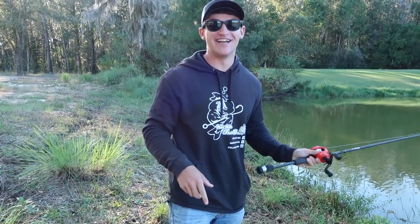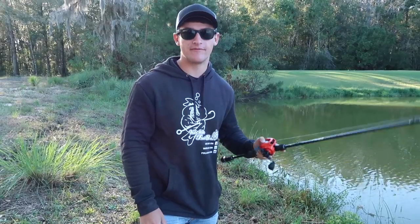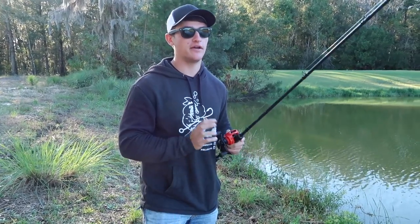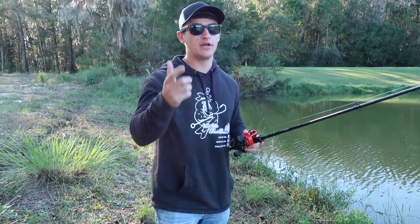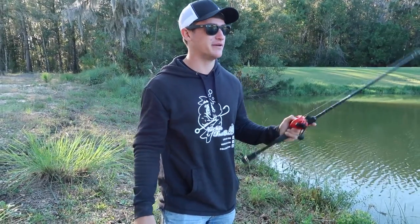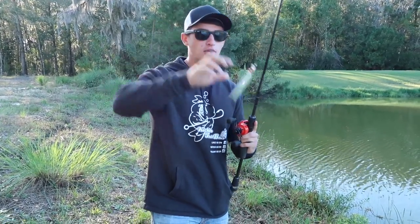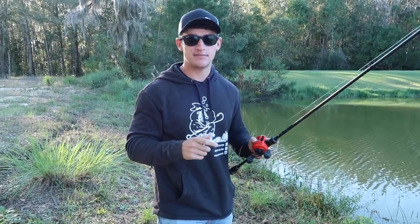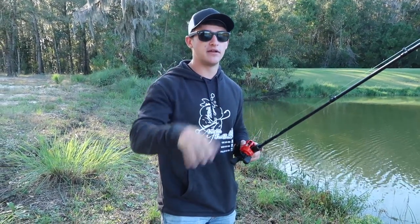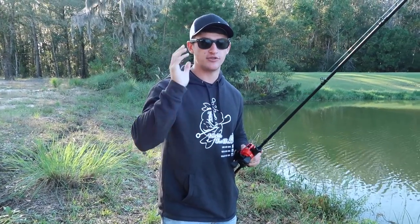We're at a pond now. Me and Alan fished the kayak spot for a bit — big shout out to one of my supporters who showed me that location. It was pretty tough so we moved over to the pond to film the tip video because it would have been really hard to demonstrate from a kayak. I've got my jerkbait and I'm going to show you a few different ways I like working a jerkbait — one way that's going to help you catch 10 times as many bass. It'll depend on the day and how the fish are acting, but I'm sure you'll catch a ton.